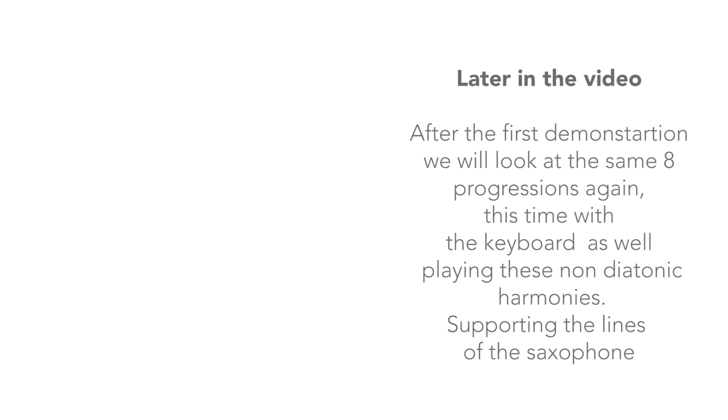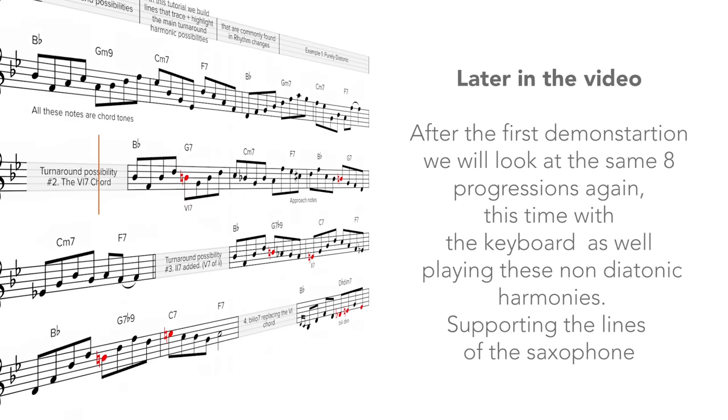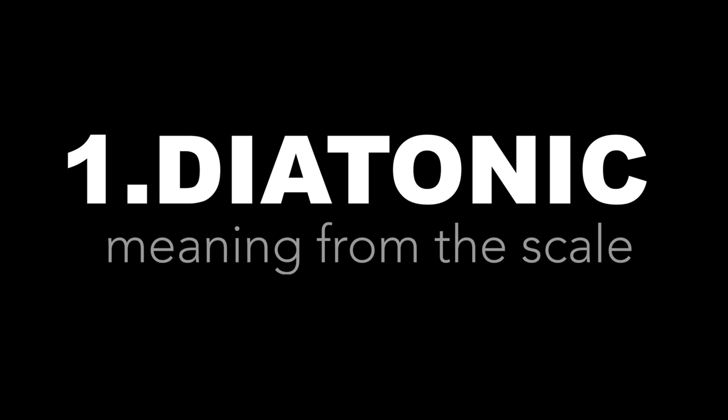After the first demonstration we will look at the same 8 progressions again, this time with the keyboard as well, playing these non-diatonic harmonies supporting the lines of the saxophone. Okay, let's get started. 1 — purely diatonic.